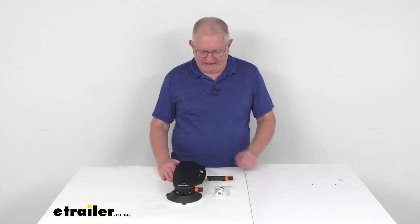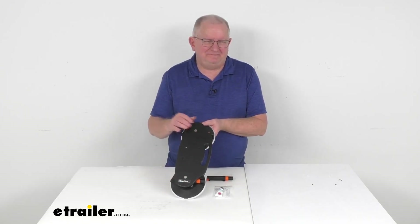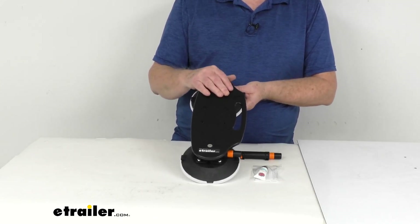Hello everybody, this is Jeff at eTrailer.com. Today we're going to take a look at the SeaSucker Vacuum Cup Mount Holder for the Rotopax Tanks. This will let you find the perfect place to mount your Rotopax tank without the need for a bulky, expensive bracket.